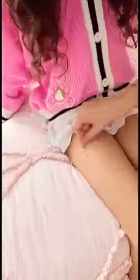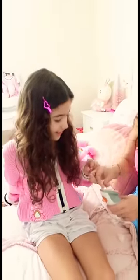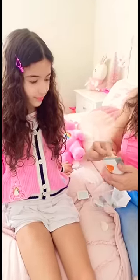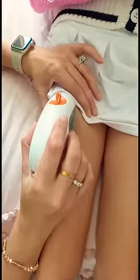We're going to clean the new spot. Okay, it's time to put in the new one. Want to peel that off? Put some extra glue so it can stick for the 10 days.